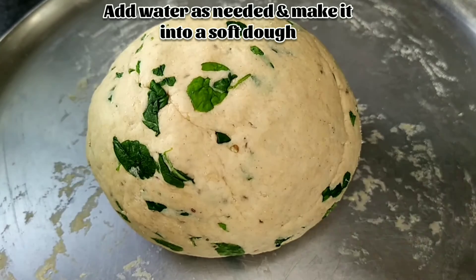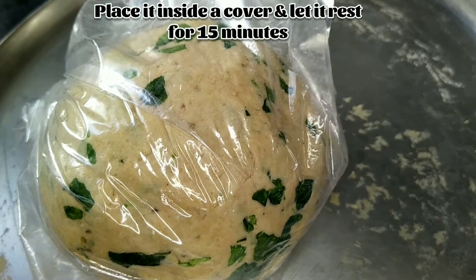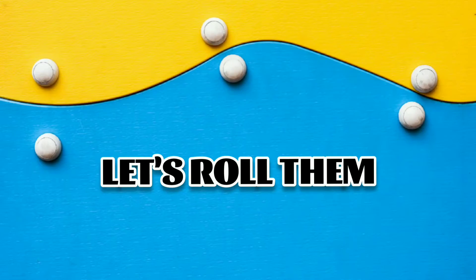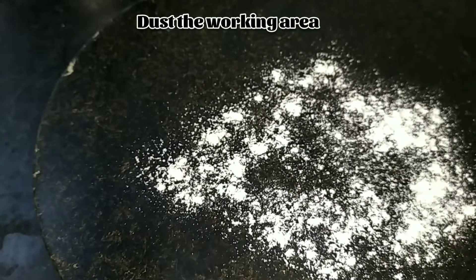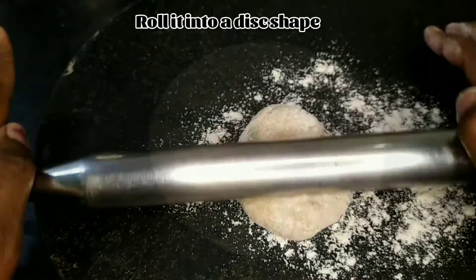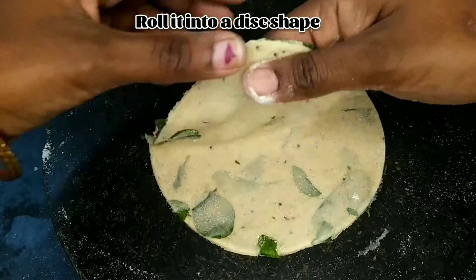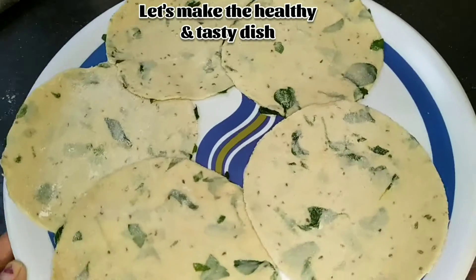Now our dough is ready. Just place it in a cover and rest it for 15 minutes. Then let's roll them — just dust the working area and roll it into a disk sheet.